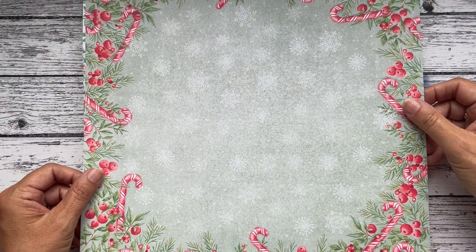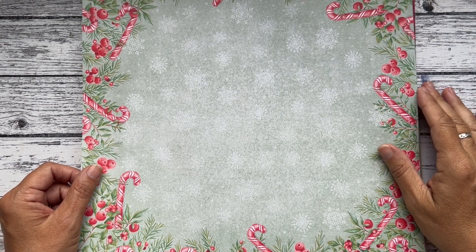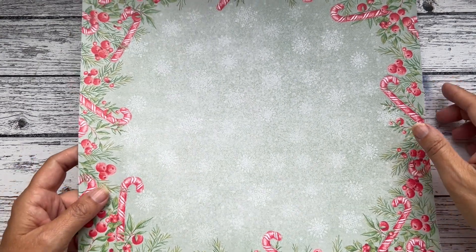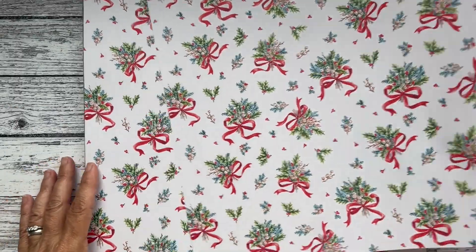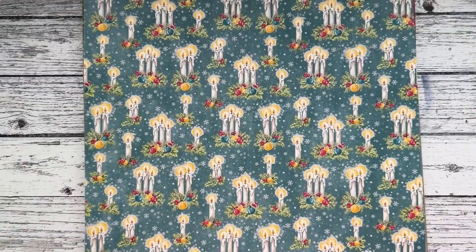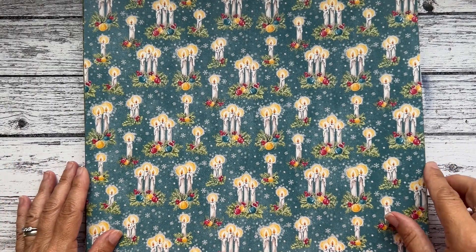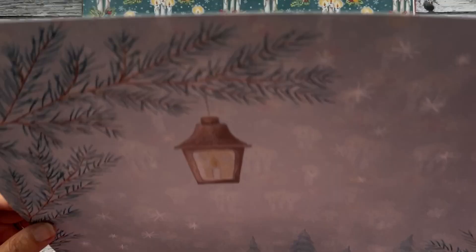They've got that old-fashioned feel. Oh look at that — now we're talking! All I've been talking about is scrapbooking this week, and if ever a paper was going to make a scrapbook page, that's the one. That's lovely too — another stripe. And finally, all candles. Oh, and look — another scrapbook page. Fabulous! So those are the Sentimental Christmas papers — you get a quarter of a pack.